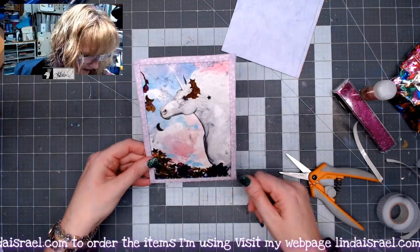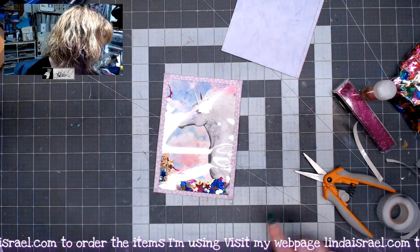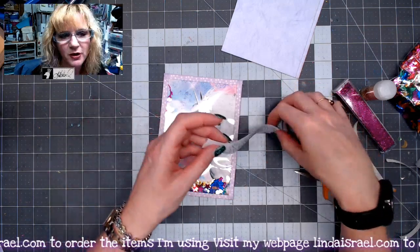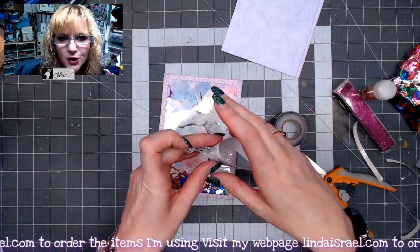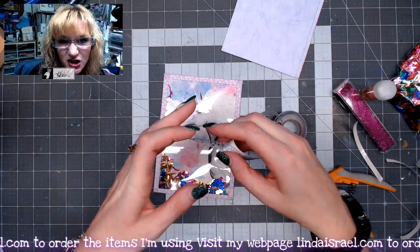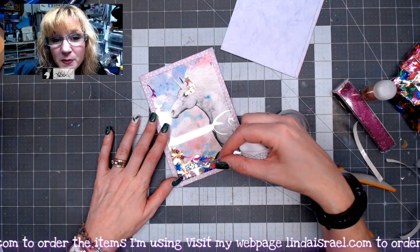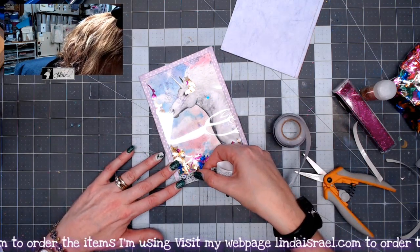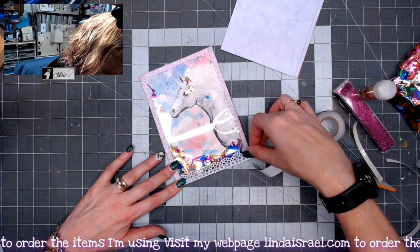Now that I've got the washi tape all the way around, I'm going to take another layer of washi tape — this time a decorative border style. If you don't have a decorative bordered washi tape, you could use a fancy punch, or some other trim you have at home. I'm going to lay this across to make a frame all the way around.